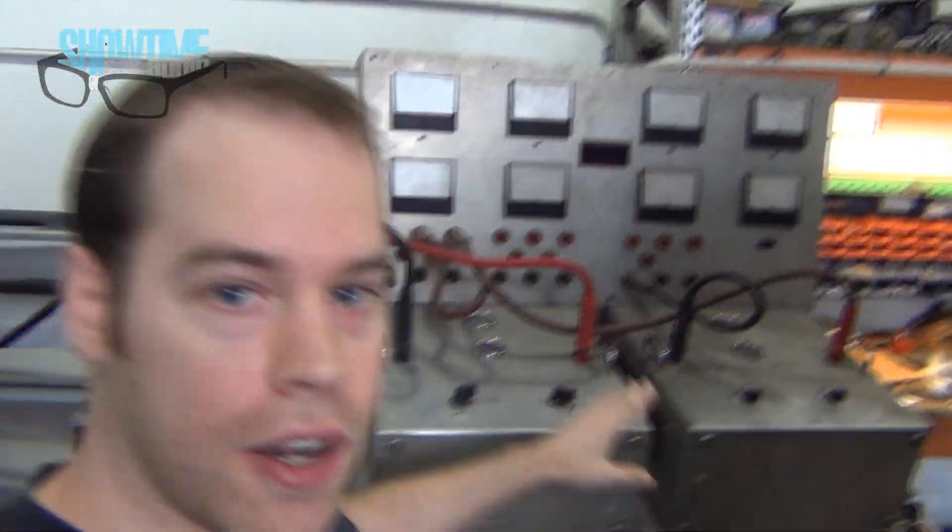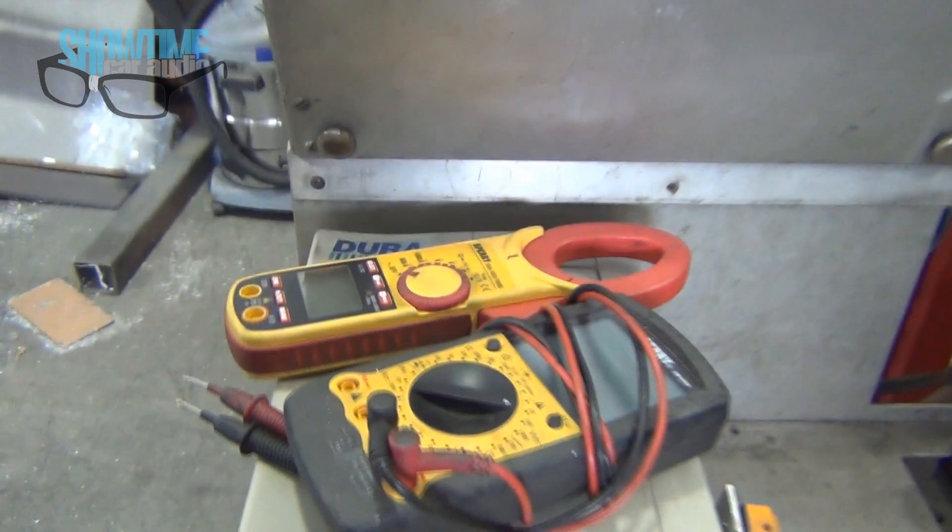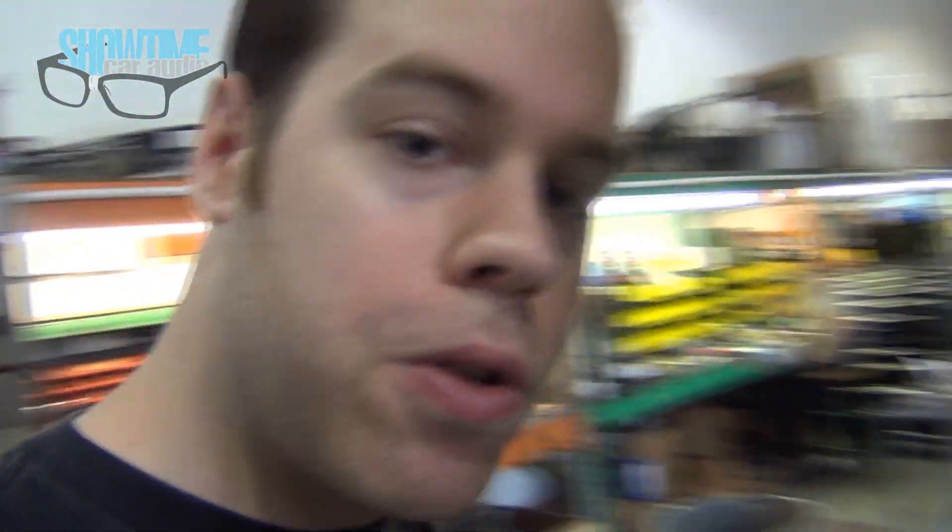This is a load bank and there's four — see the four knobs there — and each is 100 amps, so it's a 400 amp load and we're doing a test. That's our clamp meter and our voltage meter to show how much amperage is going to be drawn, and this is a new unit.